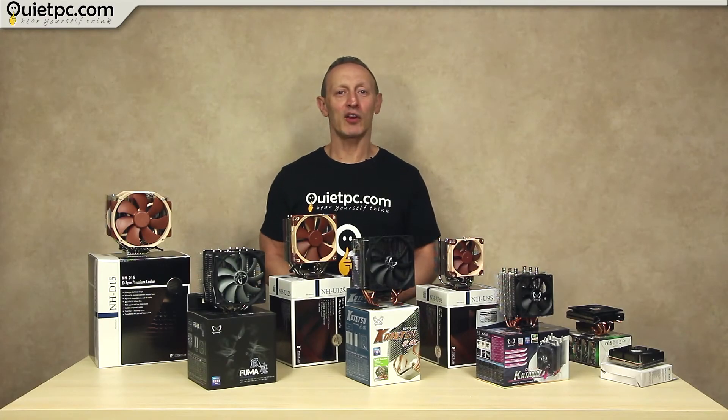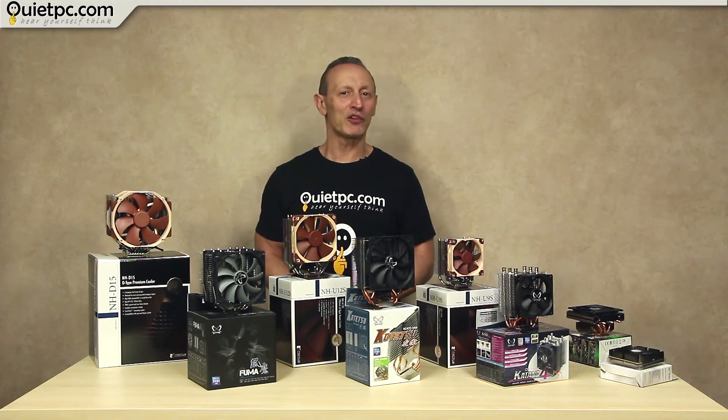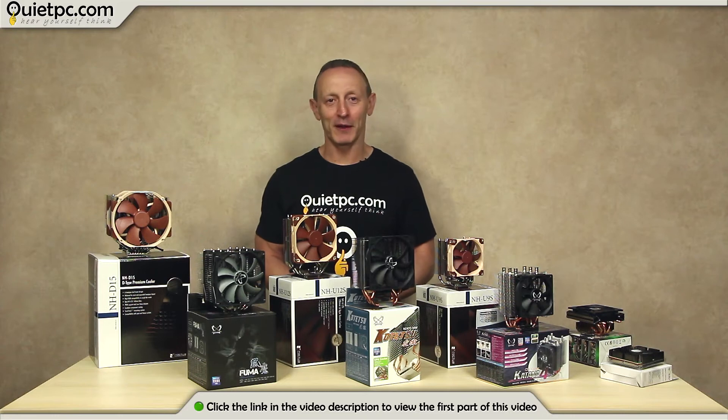Welcome to part 2 where we'll be taking a look at some of the smaller coolers, comparing fan noise from all of the coolers and showing you how to choose a new one. If you haven't seen part 1 then please just click on the link below.